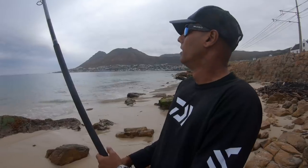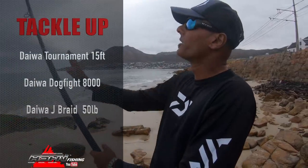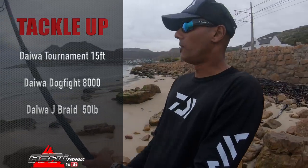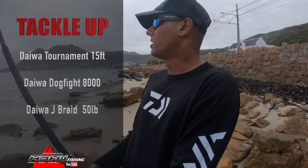I've thrown my two baits now — one was just a plain oki leg, a nice big oki leg, and the other was sada with oki on the outside. I borrowed Anand's tournament setup as well — he's got a 15-foot tournament rod with the Daiwa Dogfight 8000, a beautiful setup that throws really well, 50-pound jaybraid. Yeah, baits are in the zone now — we wait for a bite.